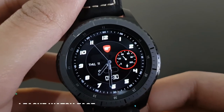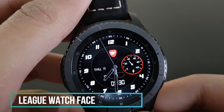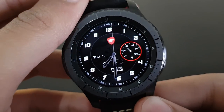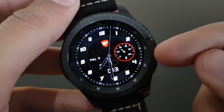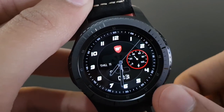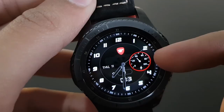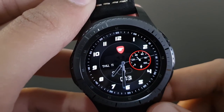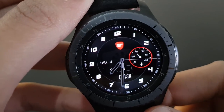The next watch face is League from Slash — a nice and beautiful watch face with a red and black combination. You have simple watch hands, date, battery percentage, and a digital clock display. Available on the Samsung Galaxy App Store for Gear S3.